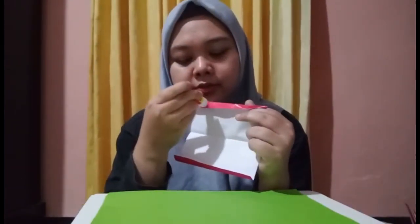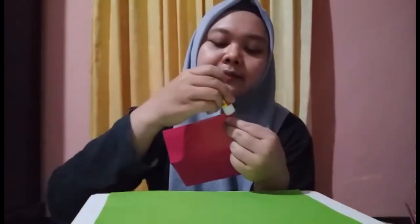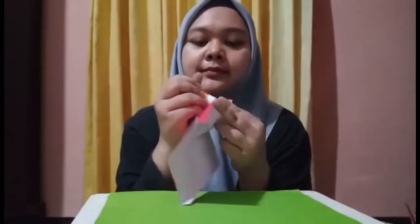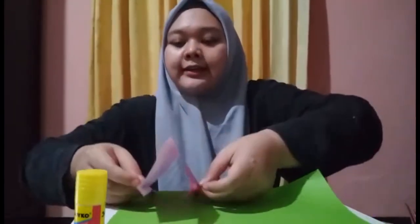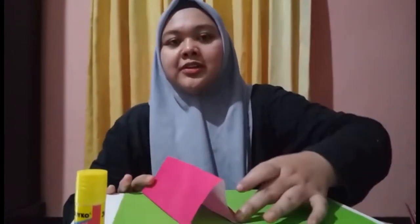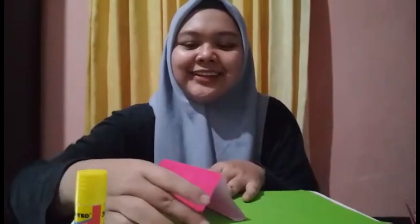Let's spread the glue on this side. Spread the glue on one side — that's done. Now spread the glue on the other side and put it on the green paper to make it like a tent. Push, push. You can see it's done!